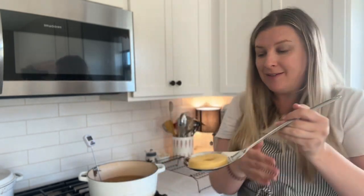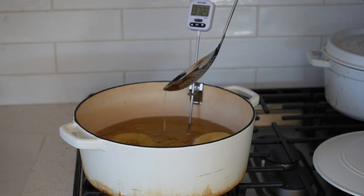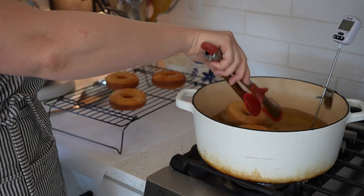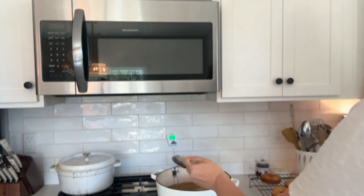When it's time to put your donut in the oil, take your donut, place it on a slotted spoon, and then very carefully place it into the hot oil. Let it fry for a minute or two on one side, then use tongs to gently turn it to the other side. Repeat this process until you have fried all of your donuts.